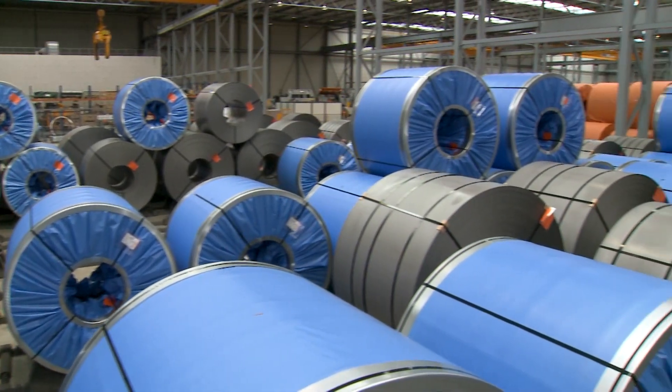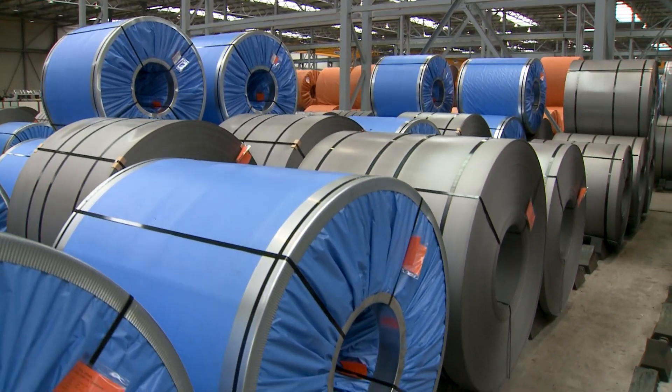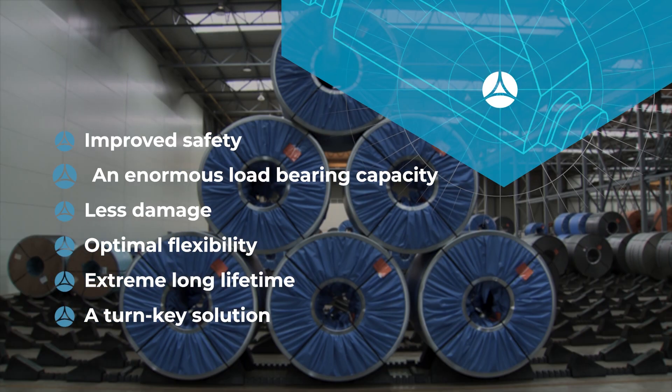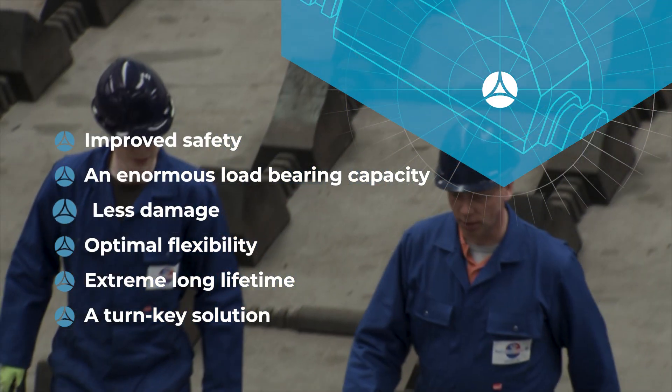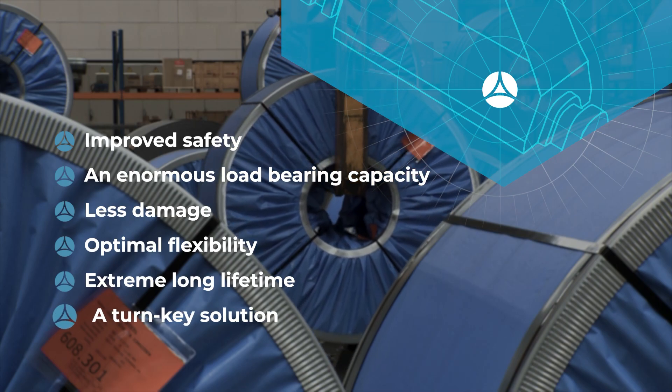Lankhorst's KLP Roll Stops system offers many advantages over any traditional storage system: improved safety, an enormous load bearing capacity, less damage, optimal flexibility, an extreme long lifetime, and a turnkey solution.